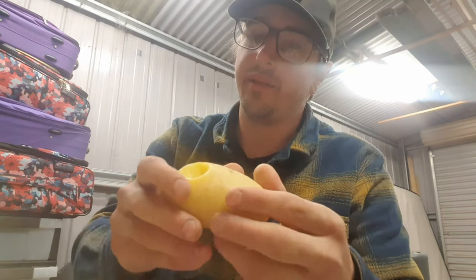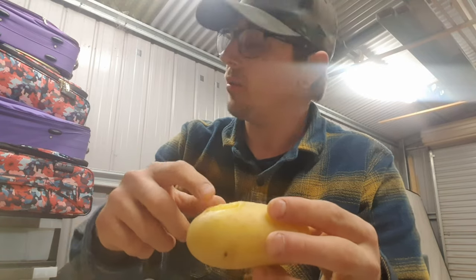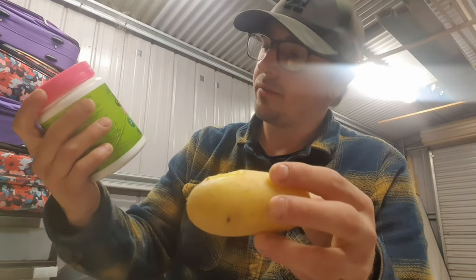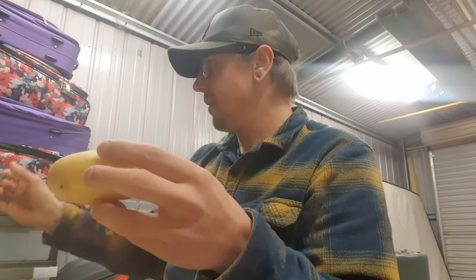The method I'm going to be using is I've hollowed out a potato here, and I'm going to be pouring the gold into it. As I go along I'll be sprinkling some borax — I just picked that up from Coles, it wasn't too much, I think it was five bucks.